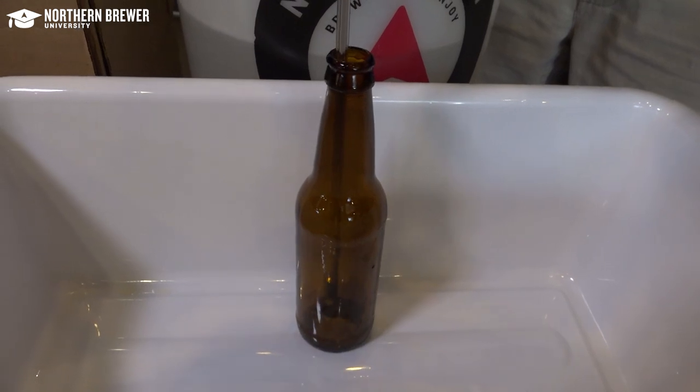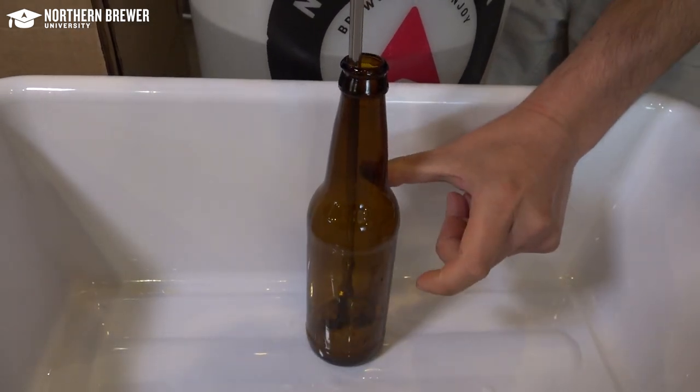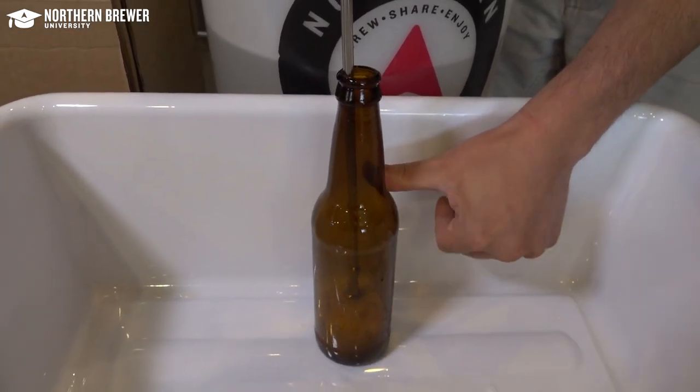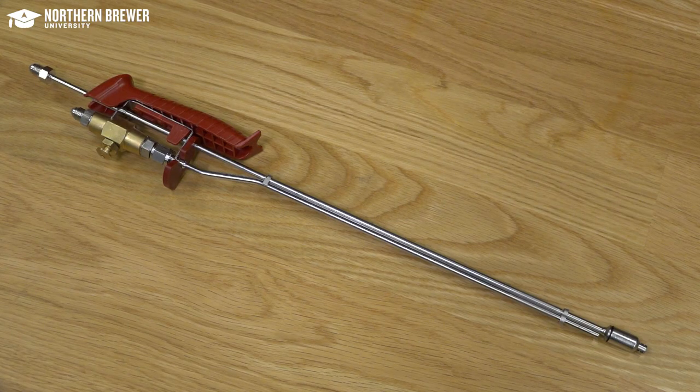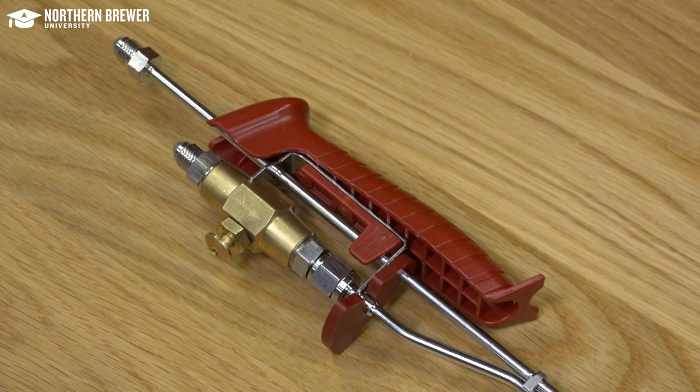The Last Straw works similar to a bottling wand, but it allows for oxygen-free transfer by purging the bottles with CO2 and filling directly from the keg. One tube or chamber of the bottle filler delivers CO2 into the bottle via the CO2 cylinder. The other tube delivers beer via the pressurized keg.